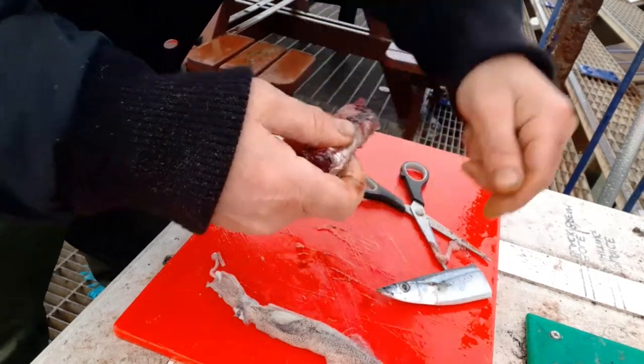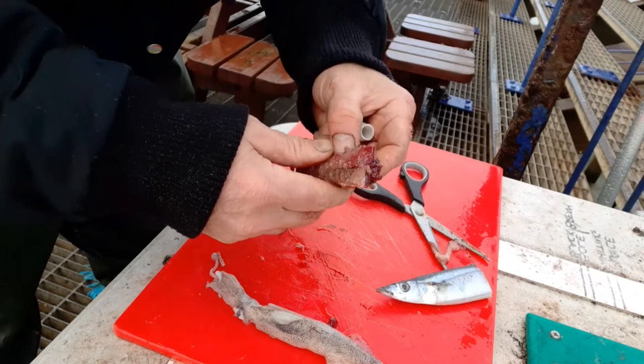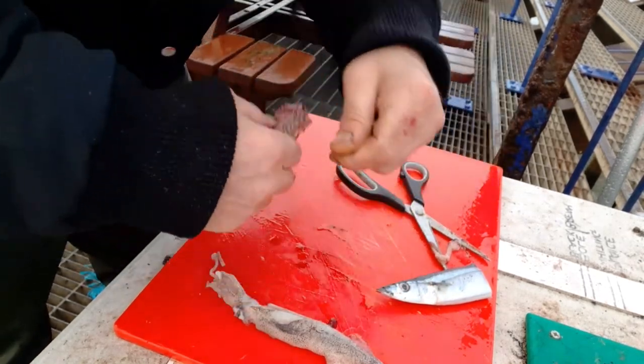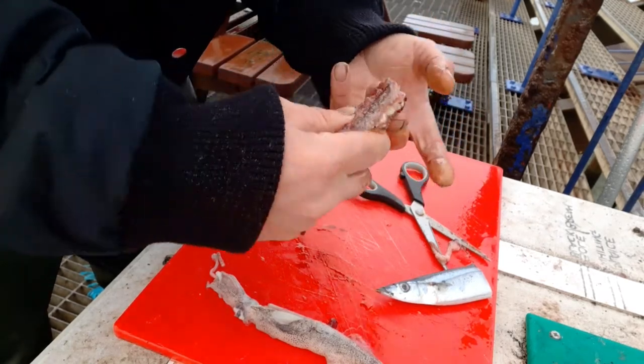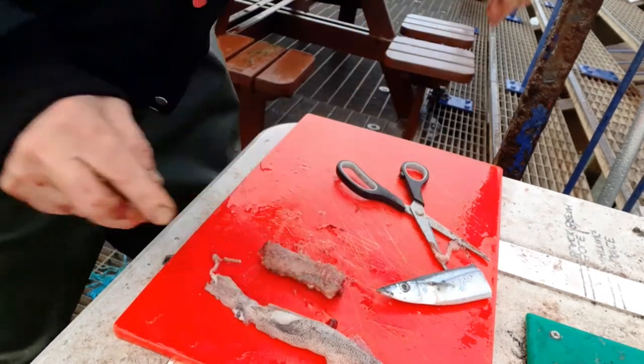I like to do this before I put it on the hook because it gives the hook something easier to go through. And then once it's on the hook, do it again — go like that, three times, boom. Snaps.